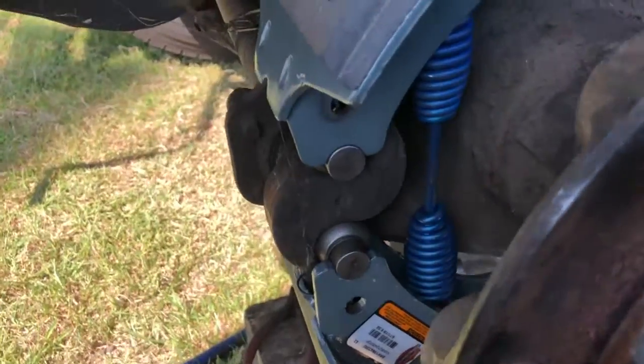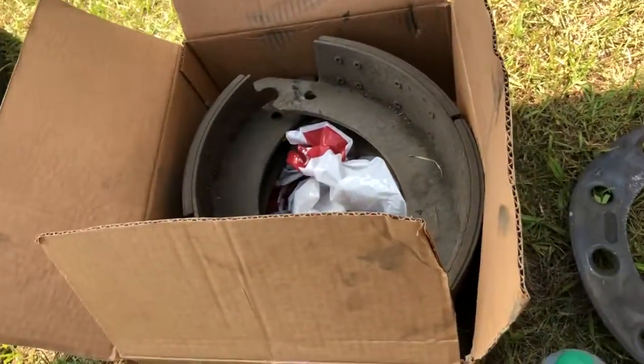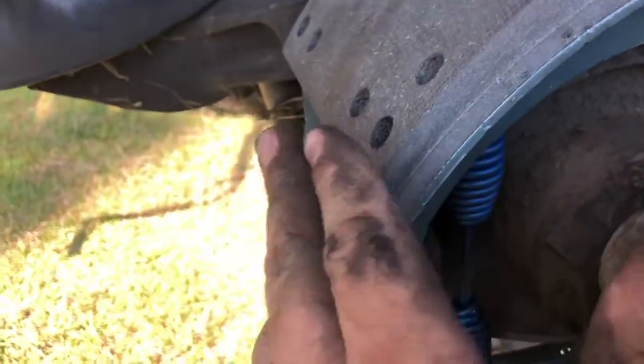When you take it off, make sure you lay it down just like it came off the trailer. Then get your new ones out of the box and set them up exactly like the old ones — make sure that everything matches the old one. If not, it will not work properly and your brakes might come off.